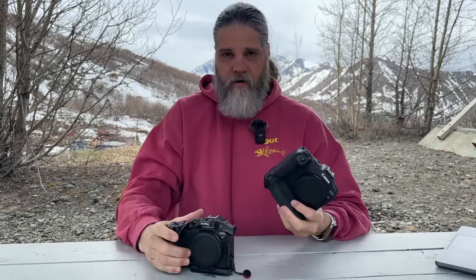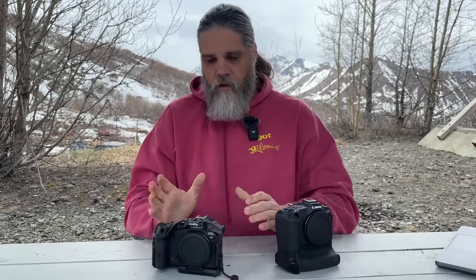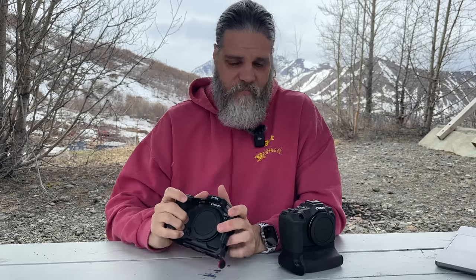Get the battery grip if you go with the R8 — that's my strong suggestion. Both cameras are fantastic for wildlife photography. The R7 wins for wildlife in both scenarios — only camera or backup camera — but if you have the R7 and want to add a full frame for wider shots and better rolling shutter performance, the R8 with the battery grip is a fantastic addition.